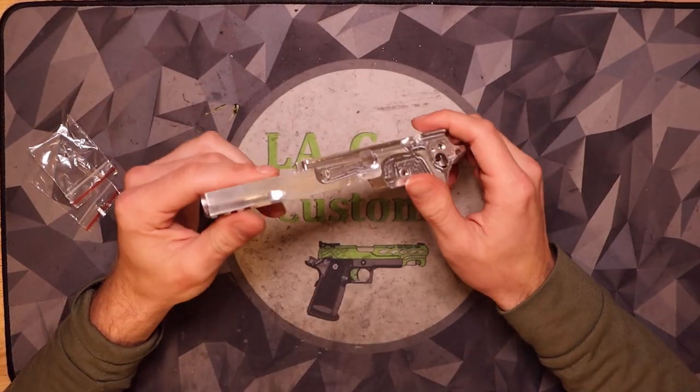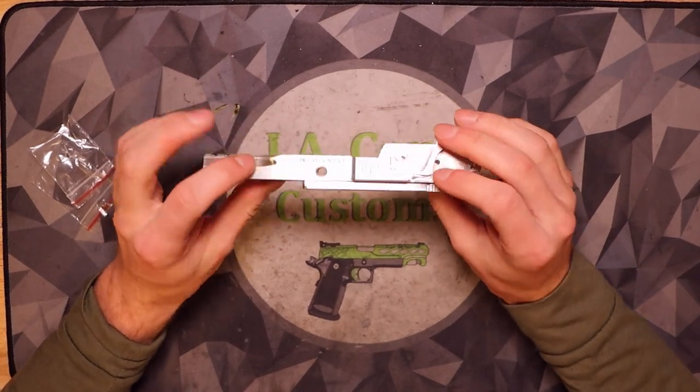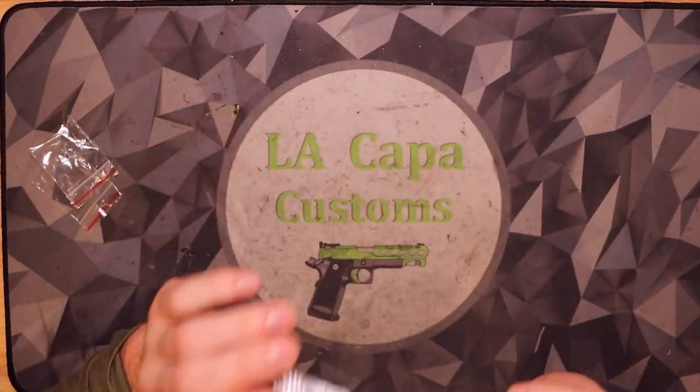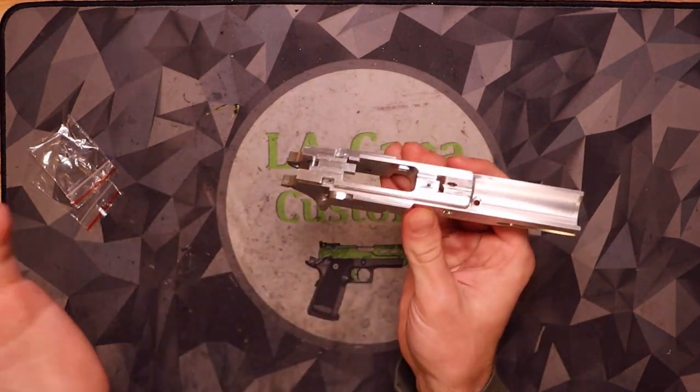Hey guys, this is Sutton. I just quickly wanted to post an Instagram story regarding our frames because I know there's been a lot of hype for them. We've been working on this since September and we have a lot of features to show you.